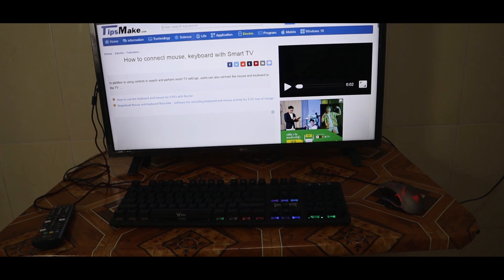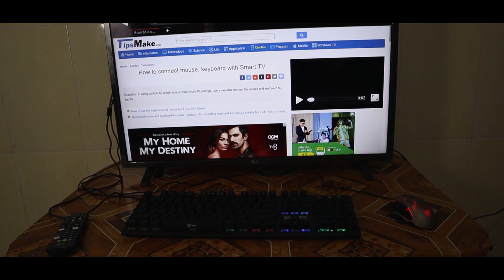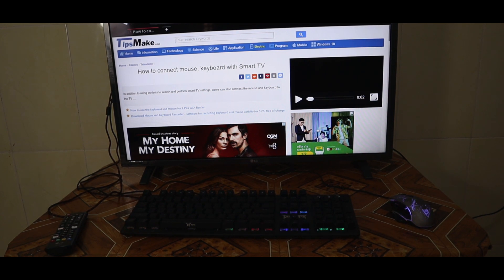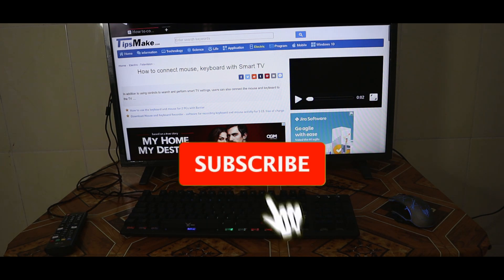I think that's all for this video on how to connect your keyboard and mouse to your smart TV. Thank you guys for watching my short video. I think Samsung, LG, and other brands can also perform this function. Thank you again, see you in the next video.